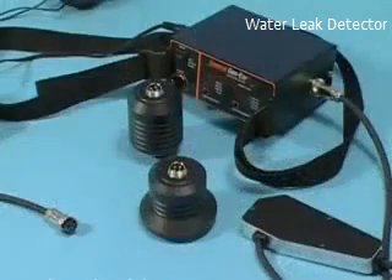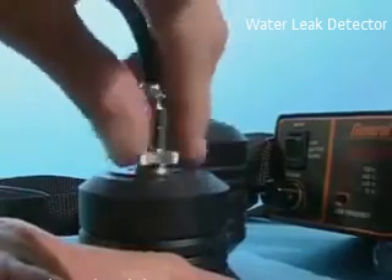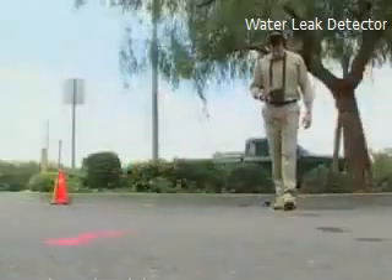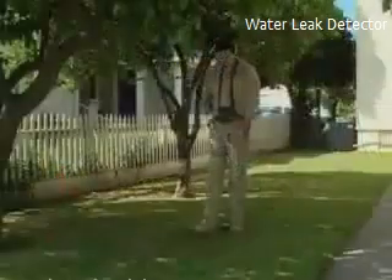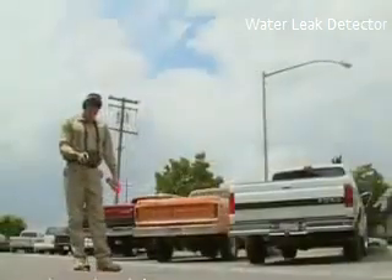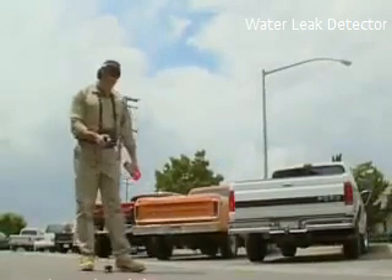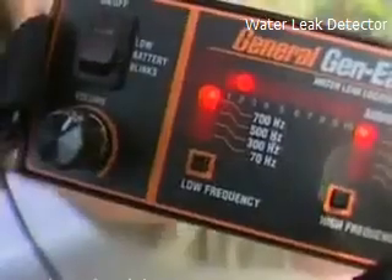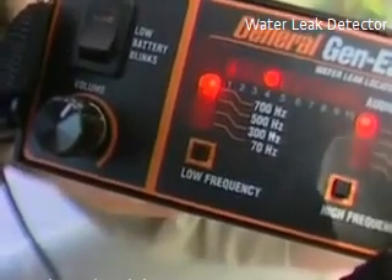To begin water leak location, attach either the ground sensor or the probe sensor, depending upon the surface on which you are located. The ground sensor is used when locating water leaks through hard surfaces, and the probe sensor is used for leaks under soft surfaces. Then walk the line, taking a reading every three or four feet. Follow the flow of the waterline and note each reading. Do not adjust the volume control — the volume must remain constant in order to make accurate comparisons.